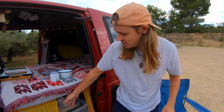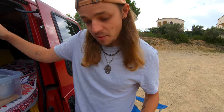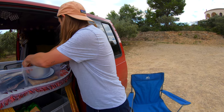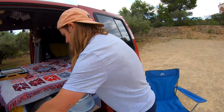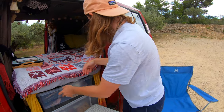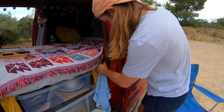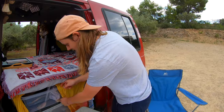Once everything's dry we can put it back in our big Tupperware for all of our dishes. Everything fits neatly under there. Then we have a little hook on the side where you can hang your dishcloth, and then a nice little curtain.